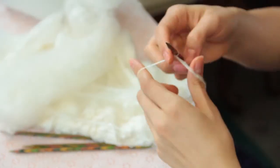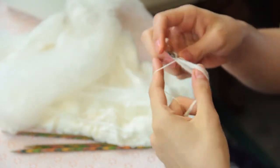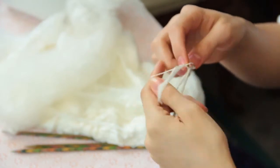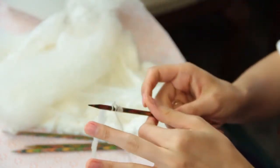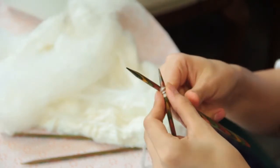Then you'll just begin casting on with the silk roving — it's very sticky. After you've cast on the number of stitches that you need, you'll just begin knitting with the silk roving.